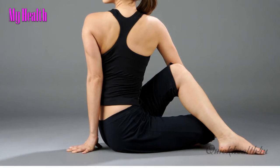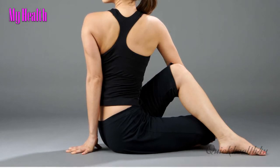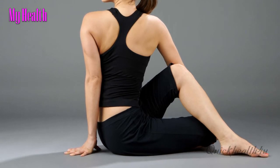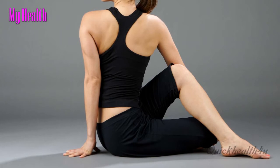Half Spinal Twist. Sit in the Seated Base Position. Bend the right knee, and place the sole of the right foot on the floor to the outside of the left knee.